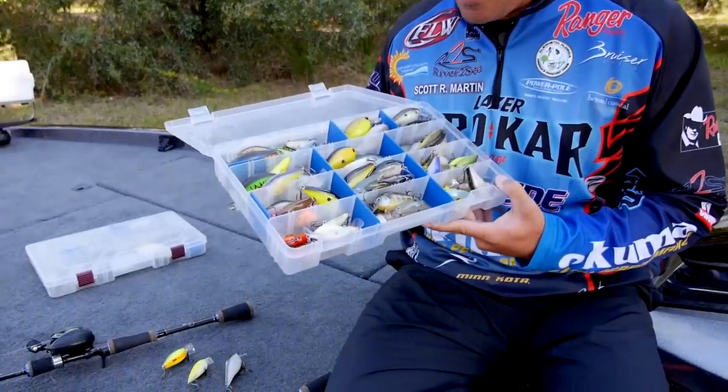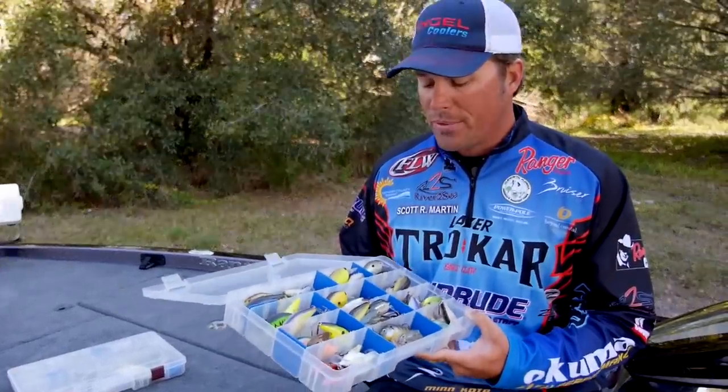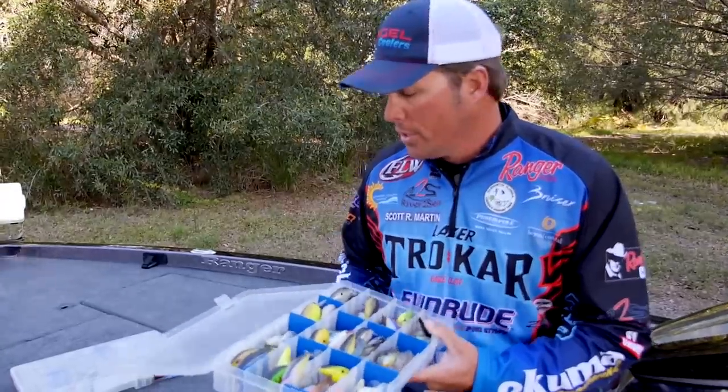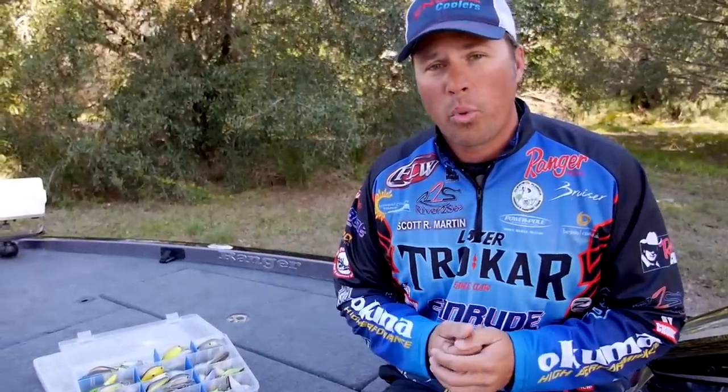One of my favorite techniques — as you can see here behind me, a tackle box full of them. Lots of different sizes, lots of different shapes, and obviously lots of different colors. There's a lot to think about when you think about a square bill crankbait, but here are some of the real important factors.